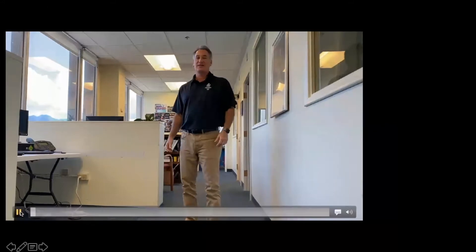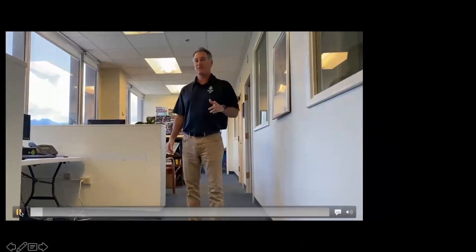And now, demonstrating our mountain climbers, we have our fearless leader, Dan, in our old office. The mountain climber — I'm going to show you what that looks like. So you're going into high plank position.